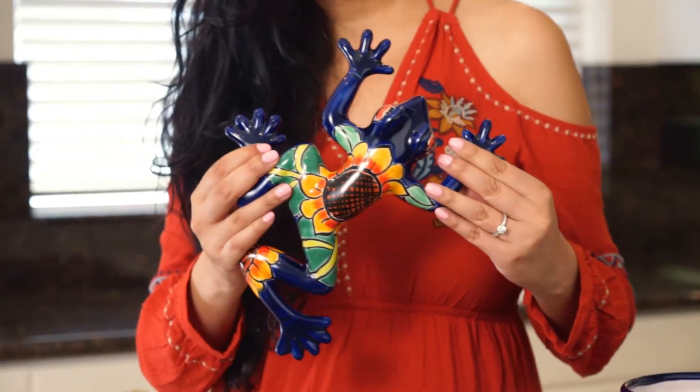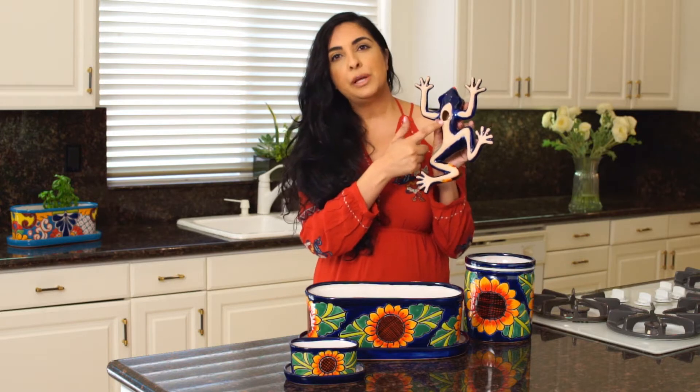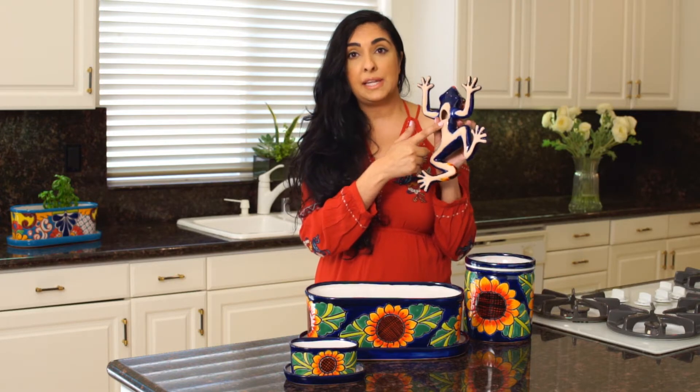Our next item is this adorable frog. You can hang this both indoors or outdoors, and it already has a pre-made hole on the bottom so it's super easy to hang up.